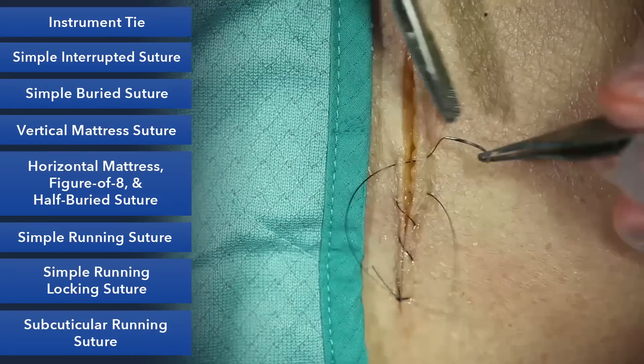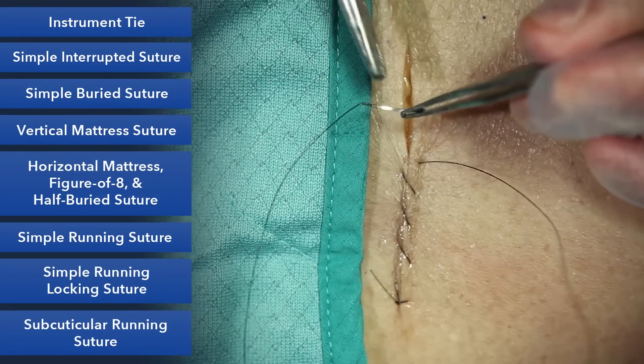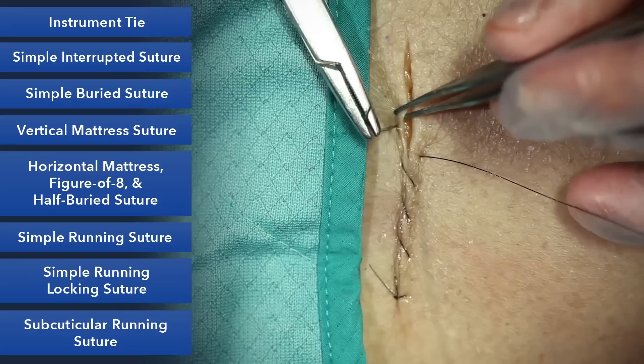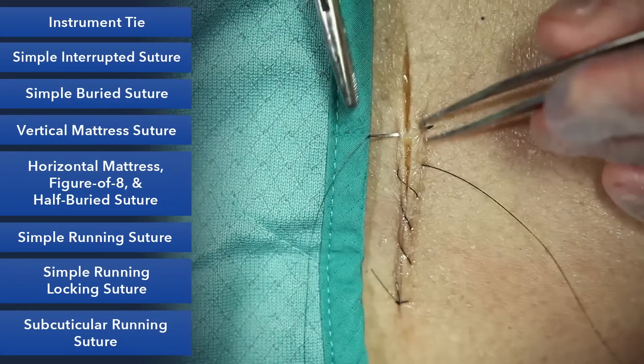People will ask, well, how much do you move along? My answer is as long as it's the same on both sides, it'll end up looking very nice. So be consistent in your bites.